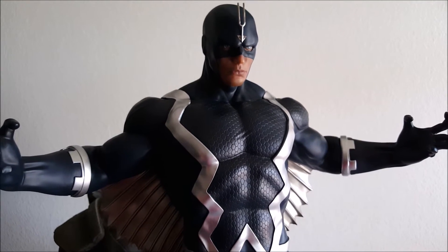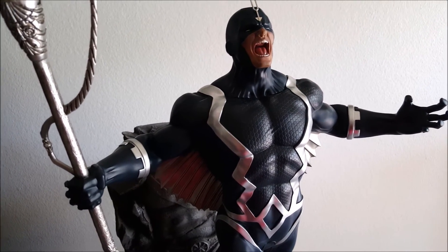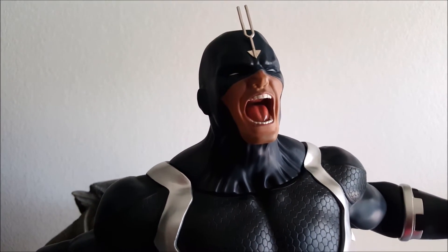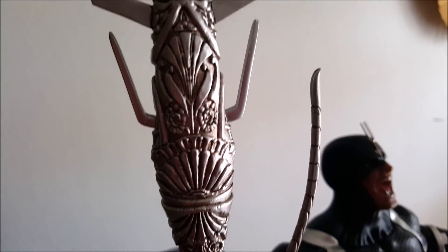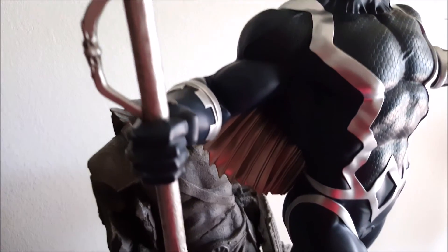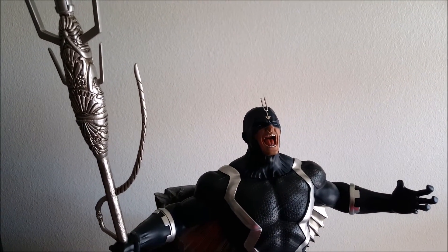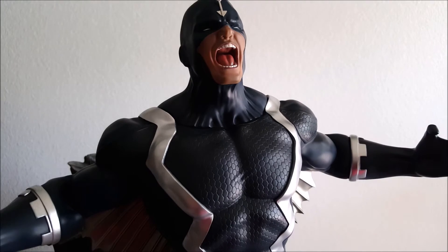Here's Black Bolt with the switch-out accessories — him holding his staff and the switch-out head sculpt of him yelling. I really like this head sculpt; this is definitely how I'm going to display Black Bolt. The staff itself has very nice detailing. It's not silver like the tuning fork — that would be absolutely ridiculous — but it's very nicely done regardless. It all fits perfectly together, and I absolutely love this statue. It's some of XM's best work.